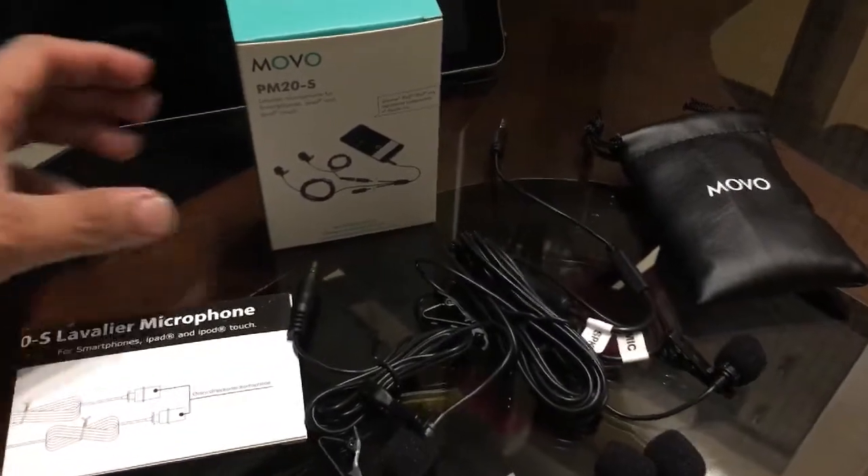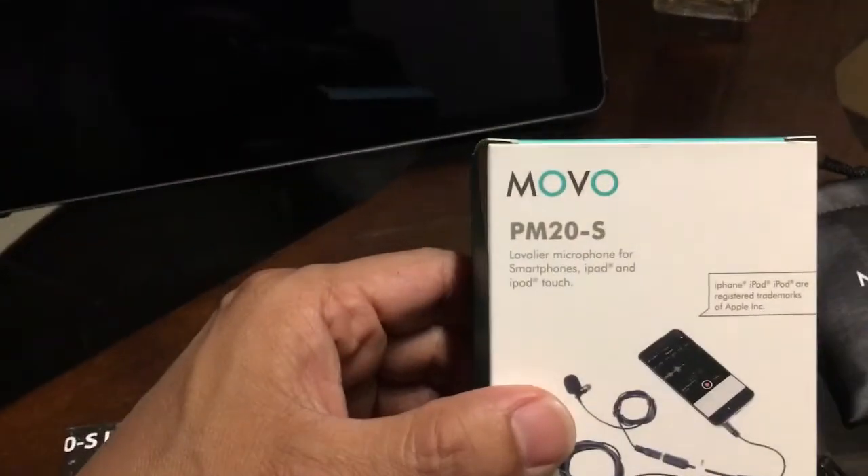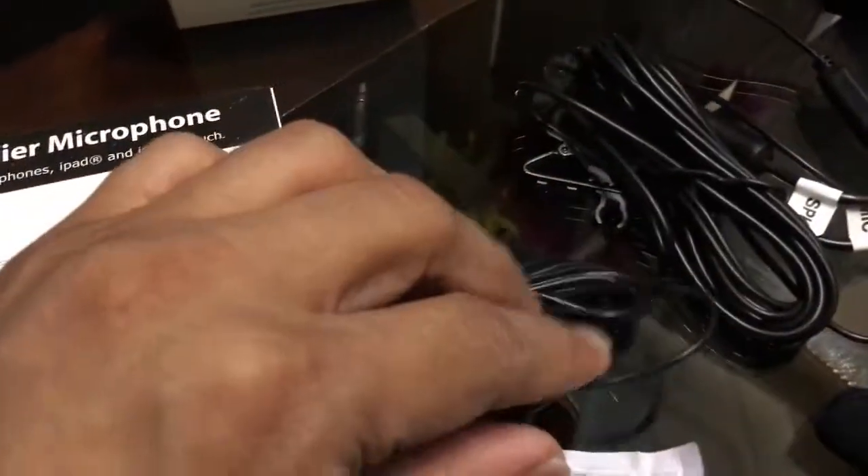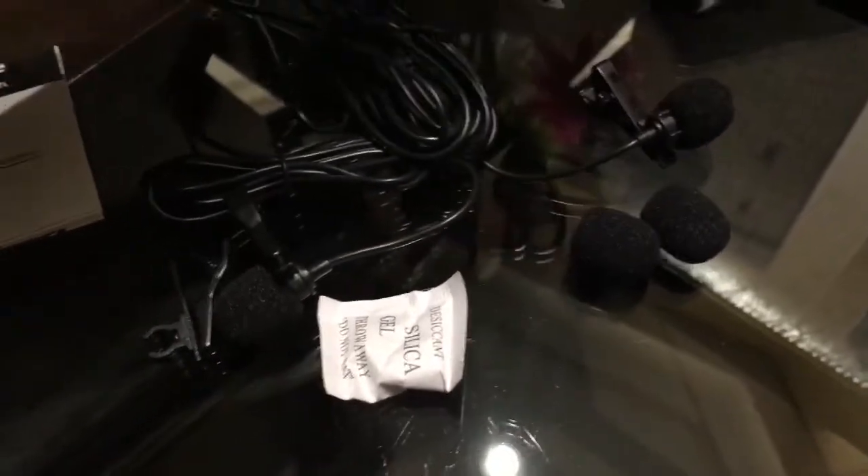Hello everyone, today I'll be reviewing this lavalier microphone, the MOVO PM20S. These are all the items that came inside the box. Right now I'm not plugged in, so I will be plugging that in so you can hear the audio.